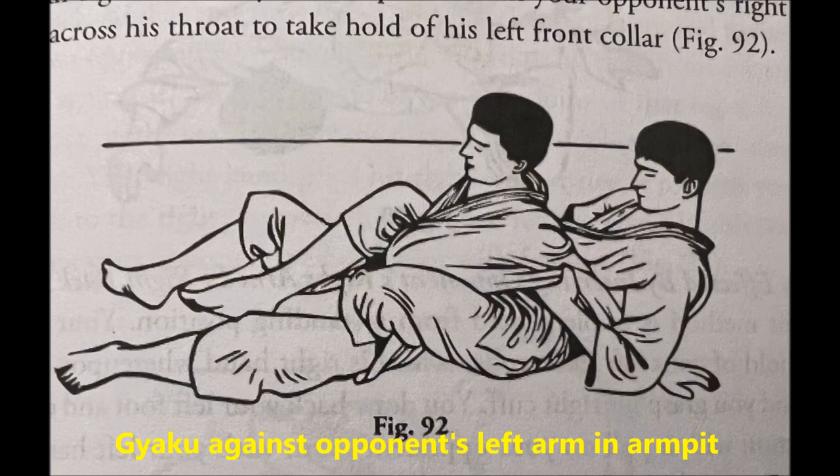Not only that, but also try to put them in the Kodokan frame of the joint locking techniques. Because, as I said, whatever variation occurs or is invented, they will certainly fit into the techniques that they have already put into their curriculum.